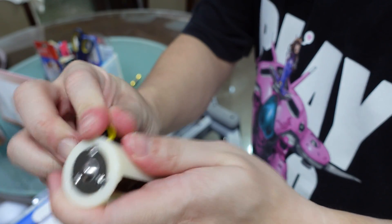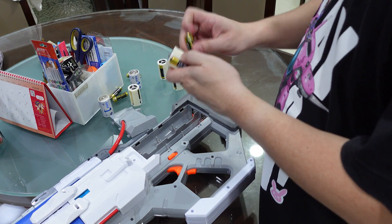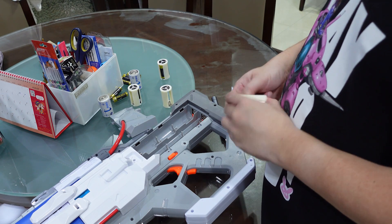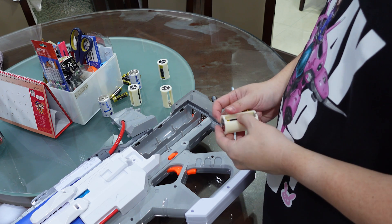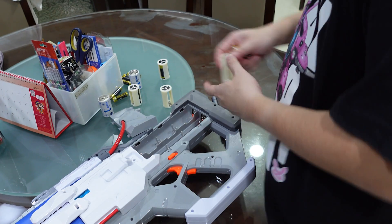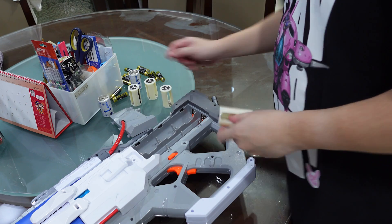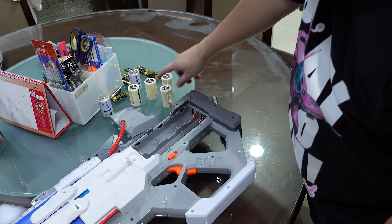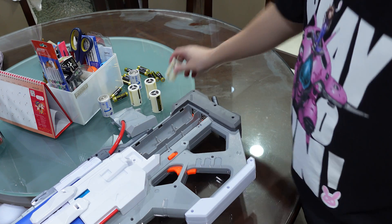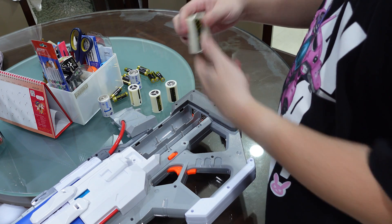I'm going to put these IMR batteries into the adapter. If I tried to put six of them into the blaster, that would be 6 times 3.7 — about 22 volts — and I'm pretty sure the blaster would melt. So I'm only going to put in four, which puts it closer to 16 volts. Also, I only have four IMRs anyway, so four is the maximum we're going with, and I'm pretty sure that is going to make this run really, really fast.